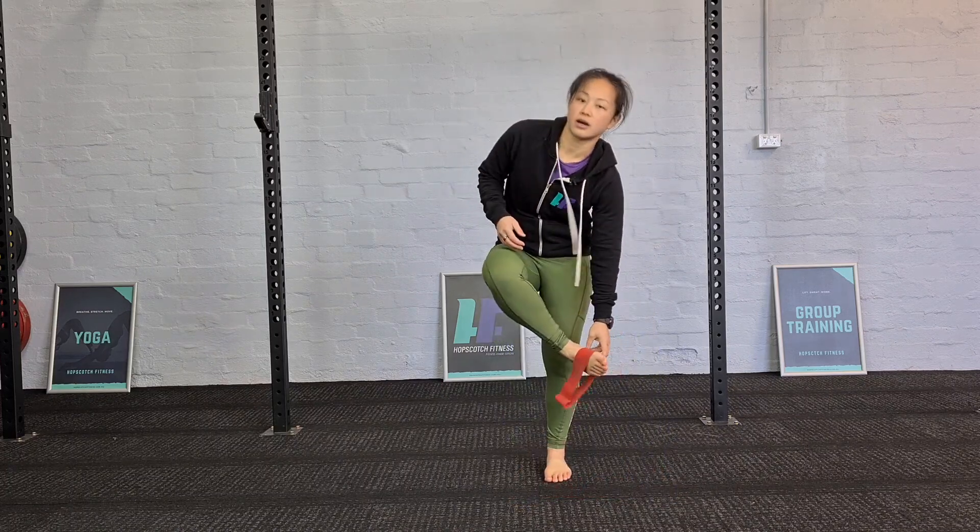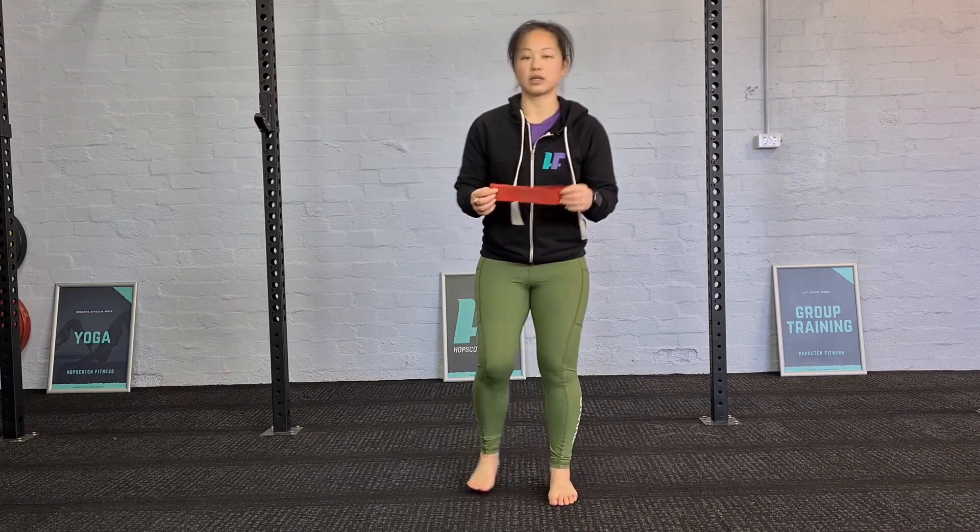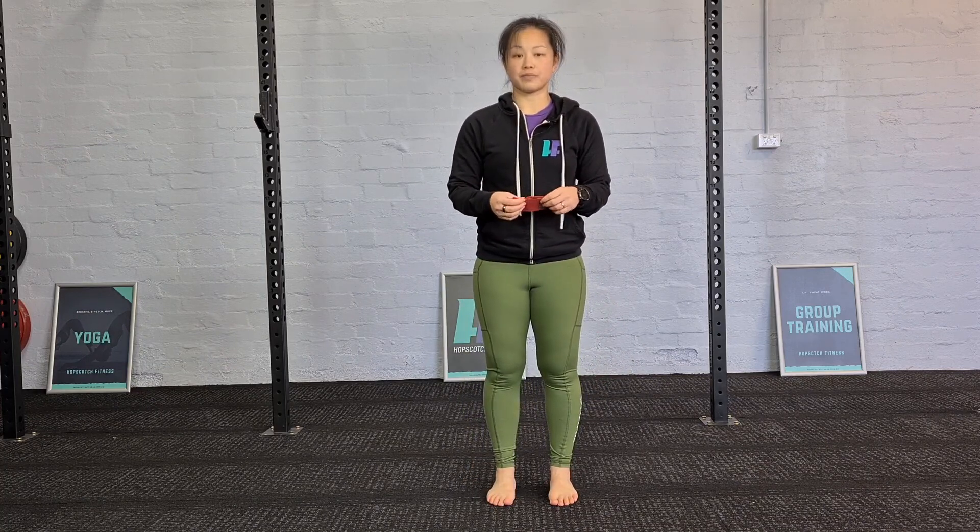Give that a go and let us know how you find it. The micro band is great for activation through the glutes to keep that working and switching on. Thank you.